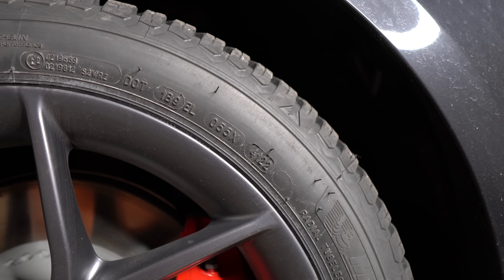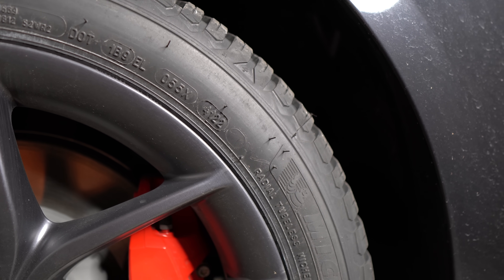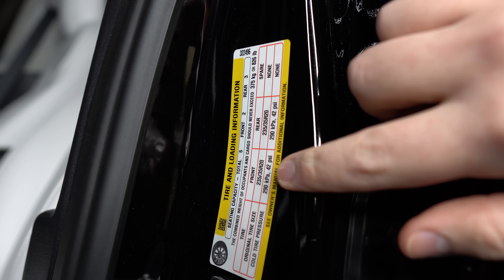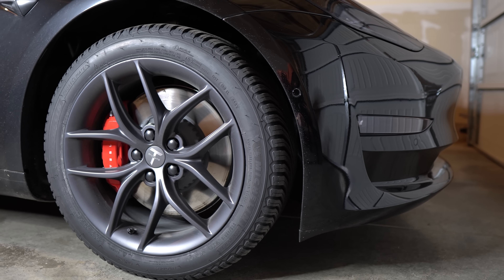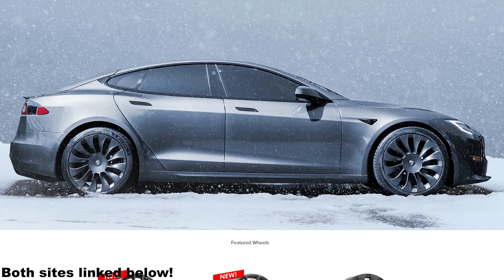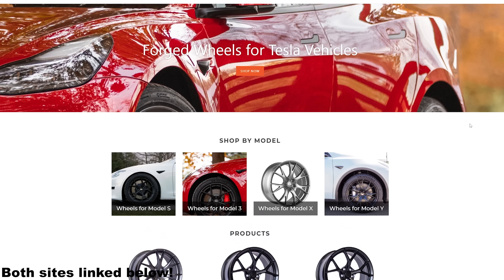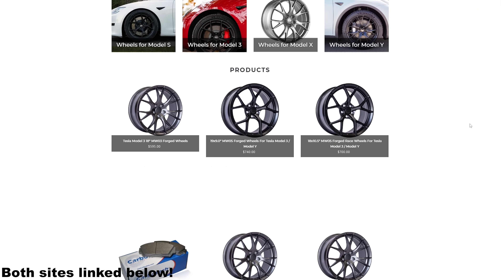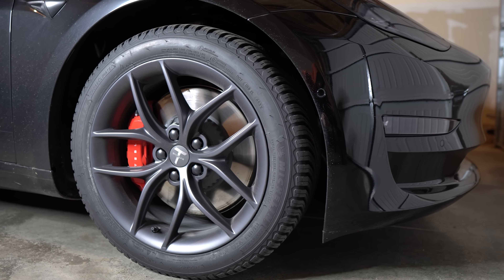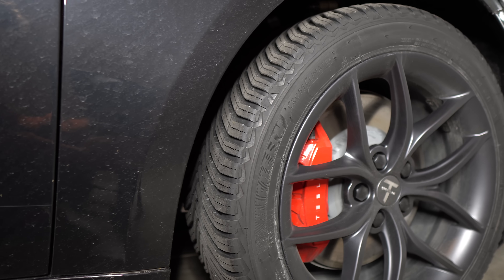However, I still want to be covered in the snow as we get about 10 to 20 snow days here, and Michelin Cross Climate 2s are 3-peak mountain snow rated — they've been great for me. As for the TS5s, they've also been great. You really only buy Tesla wheels from two places: T Sportline or Martian Wheels. I have zero affiliation with either company, but I ended up going with T Sportline for a few different reasons.